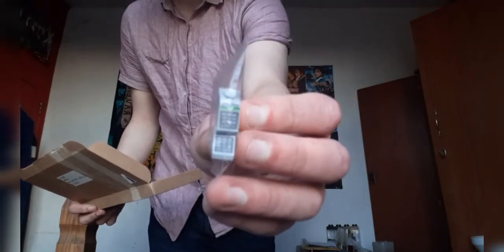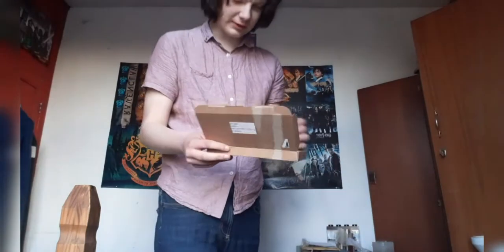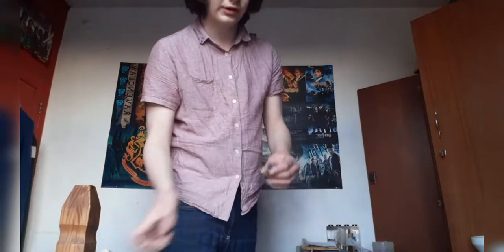Here we have two of the cash register type pieces. They've probably got actual names, but as I said before, who remembers actual names? I don't.